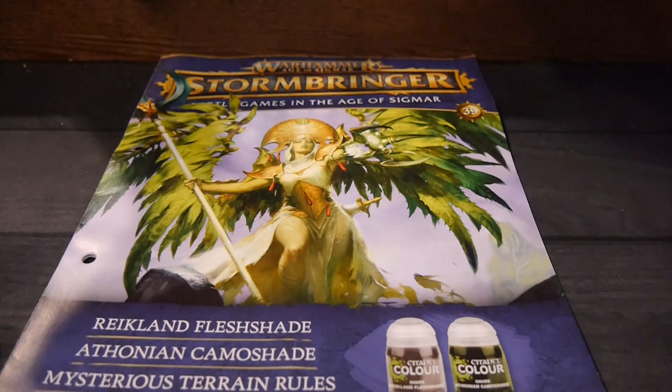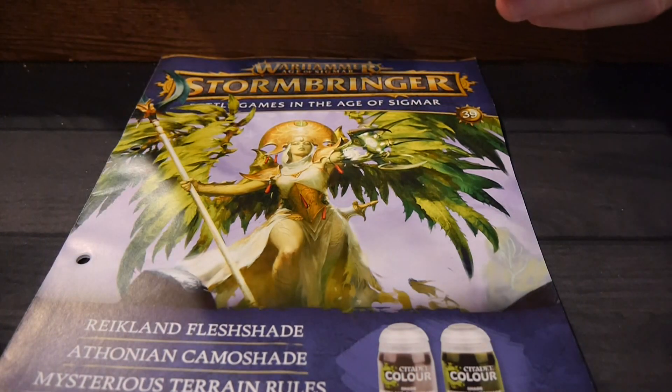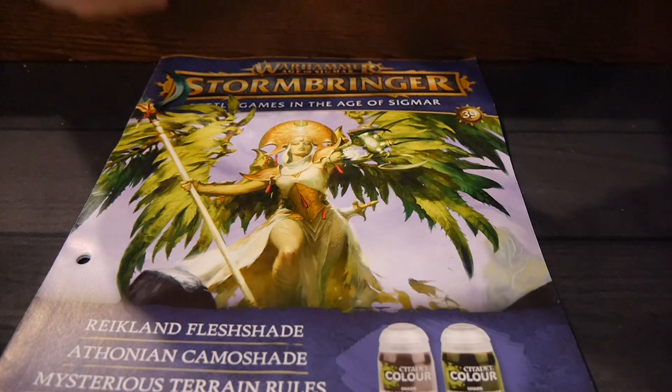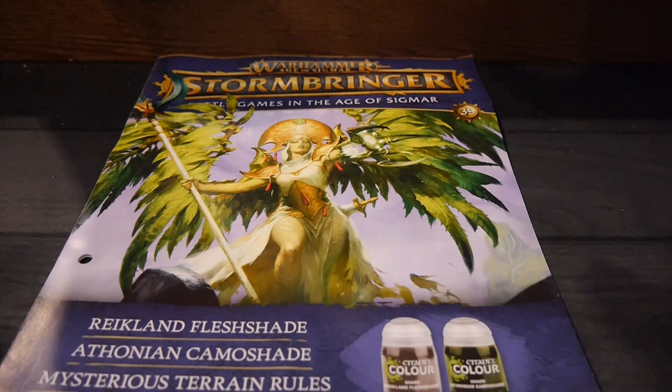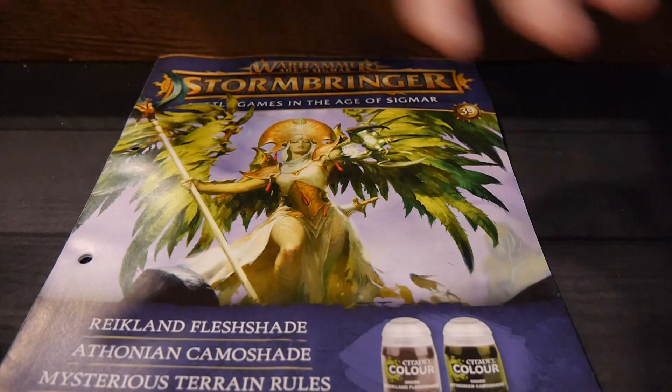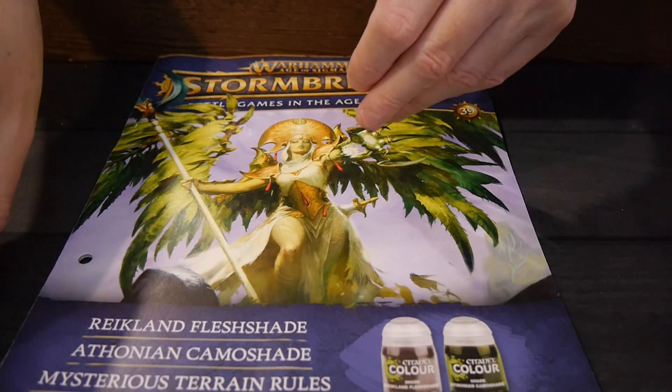Overall, Stormbringer is a great way to get into the Age of Sigmar hobby. As I've said with every video, this is third edition content, and fourth edition has just come out. But still, you're getting two armies for a significant savings — literally everything you need to get started. So in that sense, it's still a really good deal.